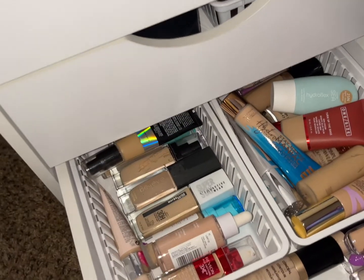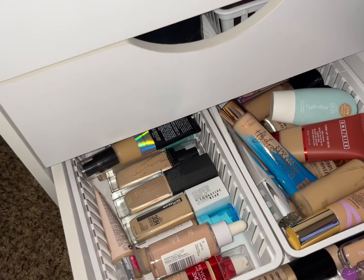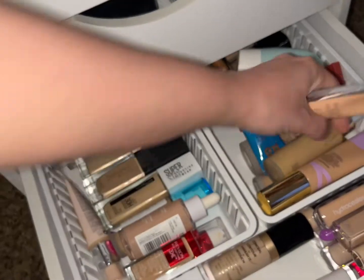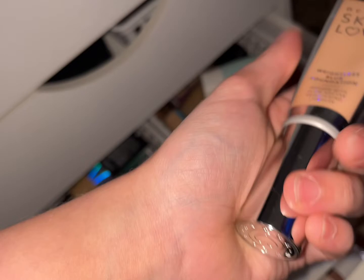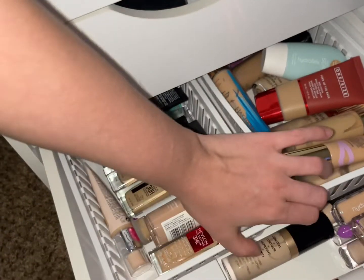For foundation, let's go ahead and use one of my older foundations — the Becca Skin Love Weightless Blur Foundation. You can tell I've used this a lot, just not recently. And for concealer...